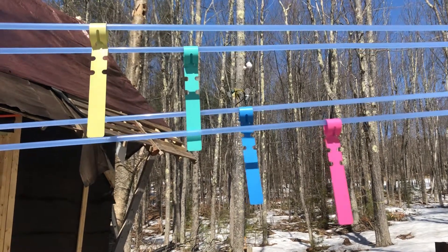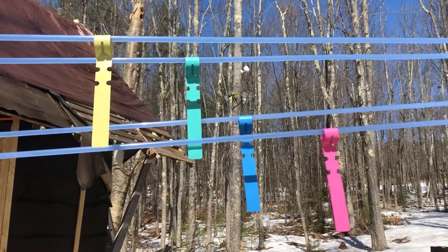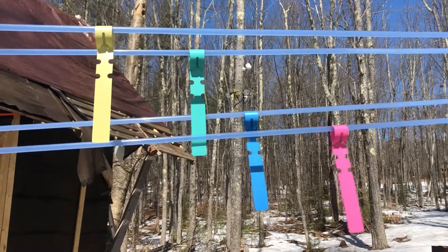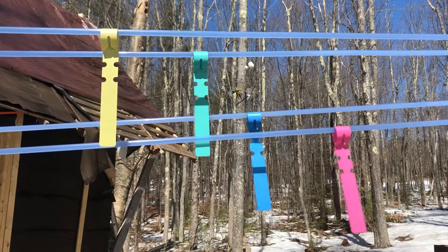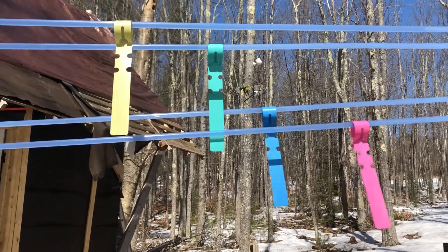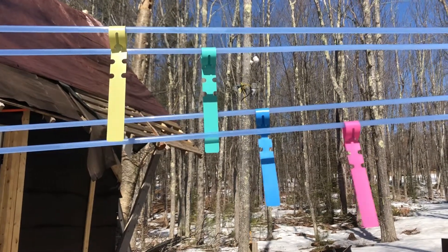How's it going? Drew from M&M Maple Grove back with part two of increasing sap yield. Here's a shot of the lines — this is the south side of the property, the four lines that come in.